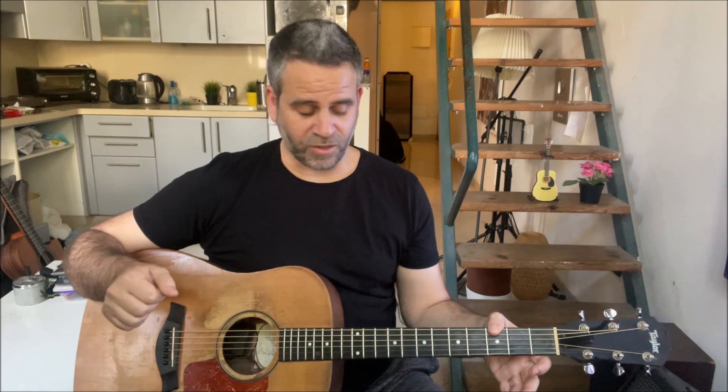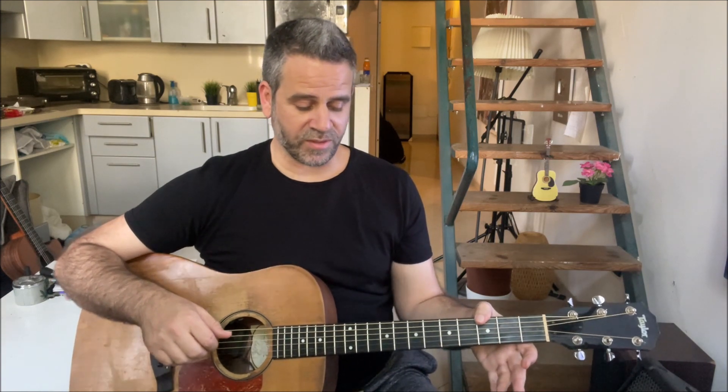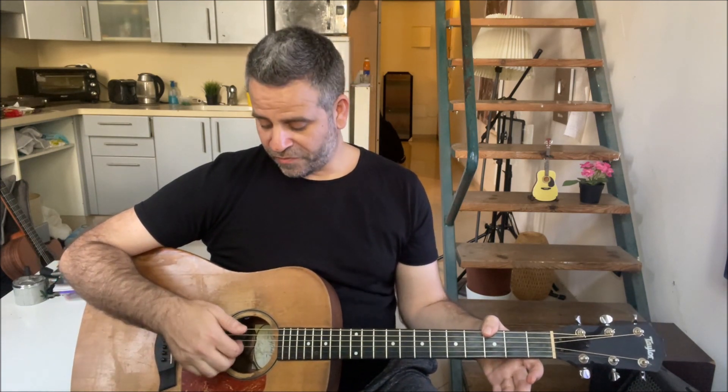Then we get inside the third chord, which is G. I do it with the thumb - again, you can do it with any finger you want - but the thumb on the sixth string third fret for the G, and strings four, three and two together.